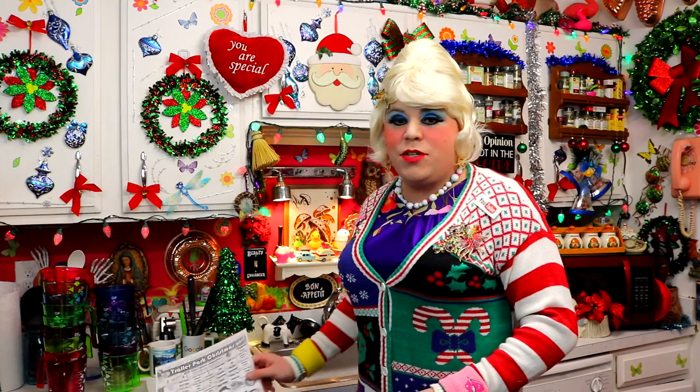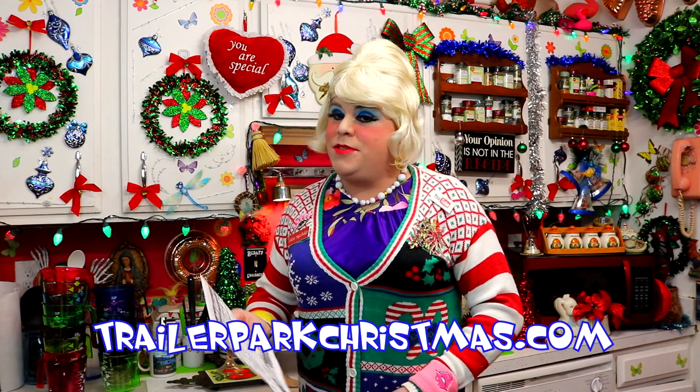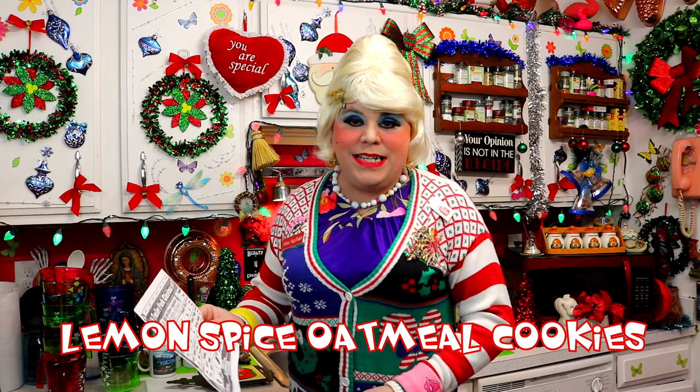I'm so excited. We've got lots of recipes already under our belt, and today is the fourth day of Trailer Park Christmas. It's a cookie, and I'm so excited about cookies — you've got friends coming over for coffee, cookie parties to go to. This one has the taste of the season with different kinds of spices and the refreshing taste of lemon. It's lemon spice oatmeal cookies, up next on Trailer Park Christmas 2017. I'll be right back.